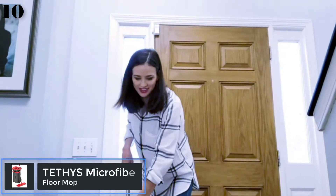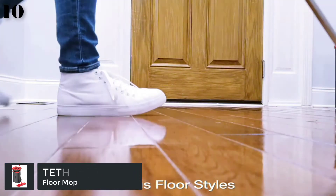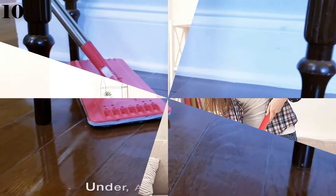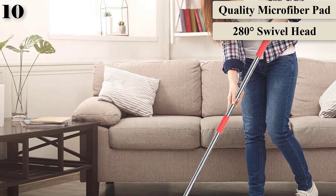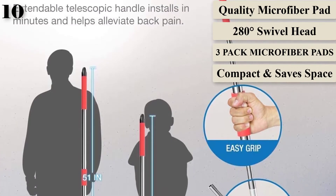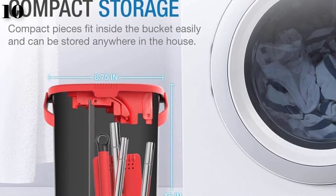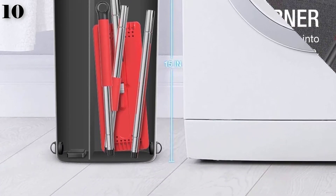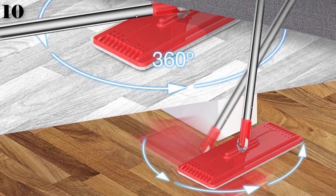Number 10: Tethys Flat Floor Mop. It utilizes microfiber pads that work on a variety of surfaces to pick up a range of dirt and spills. Includes a bucket with two grooves in the top — one wets the mop and the other wrings it out hands-free. Features a 280-degree rotating head to easily maneuver around furniture and walls, and is equipped with a telescoping handle to adjust to the user's height. Prevents possible back pain or discomfort.